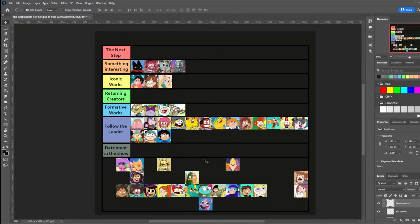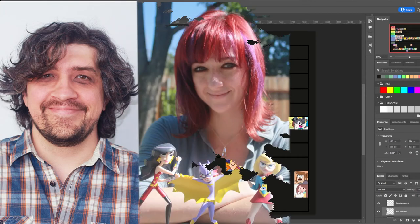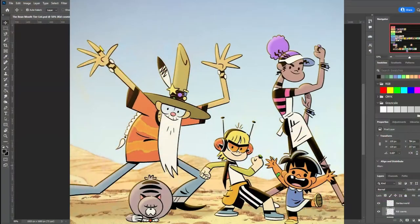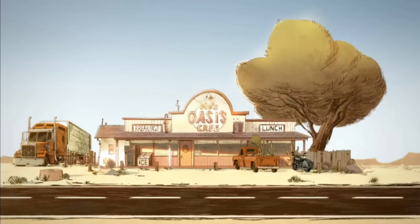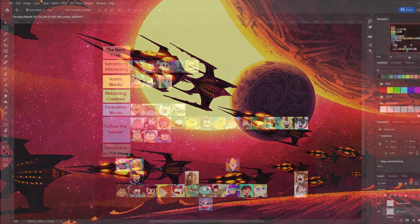Kid Cosmic was a 2021 Netflix series created by Craig McCracken and developed with Lauren Faust and Francisco Angones. While Craig and Lauren are more associated with the Neo-Hanna-Barbera style of the late 90s and early 2000s, the character designs of Kid Cosmic's main cast definitely lean towards the bean mouth style. But then there is the rest of the art direction: the linework is rough and the backgrounds are rendered like Silver Age comic books, which give it a very distinct art direction. Another show I'd highly recommend for its storytelling and art style.